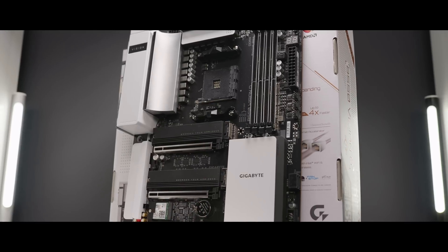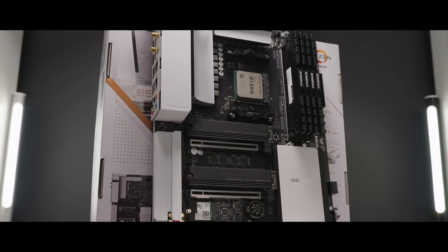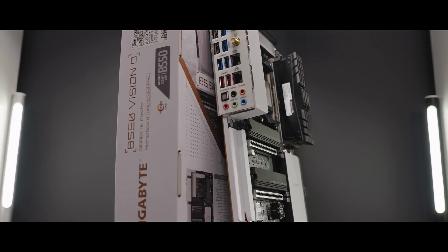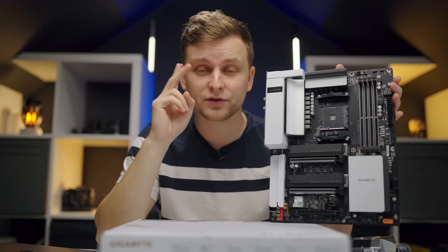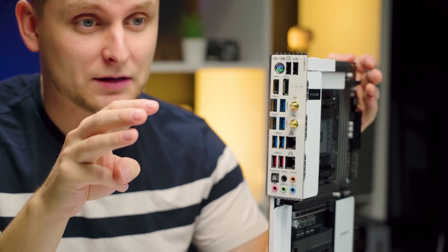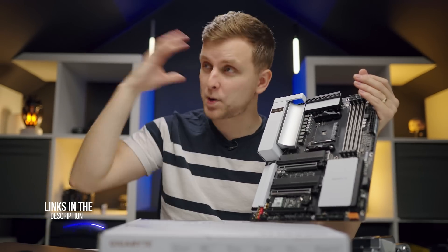Let me give you the cherry on top before I bake the cake for you. When going with Ryzen, one of the main downsides is Thunderbolt support — so far there hasn't been any. A lot of creators coming from Intel have Thunderbolt devices or needs for Thunderbolt 3. This is the first, or at least one of the first, to have official working Thunderbolt 3 ports — these two USB-C ports over here. That means you can have a Ryzen system with Thunderbolt 3. Look no further.